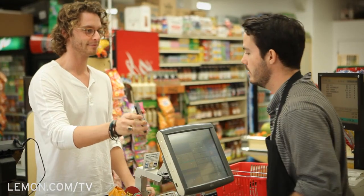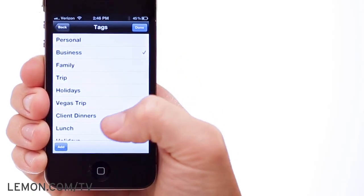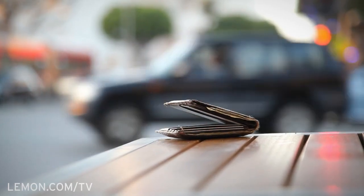Lemon Wallet is a mobile app that not only stores a digital copy of all your cards and receipts, it also organizes them. More importantly, Lemon Wallet provides an instant backup to everything in your wallet in case it's misplaced, lost, or stolen.